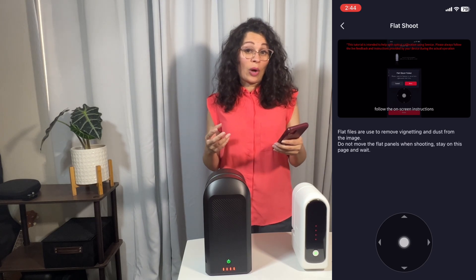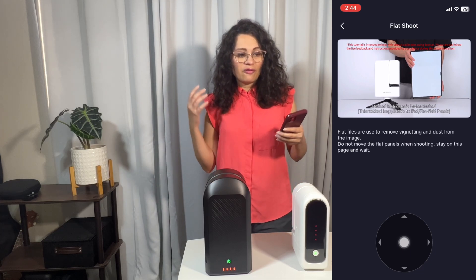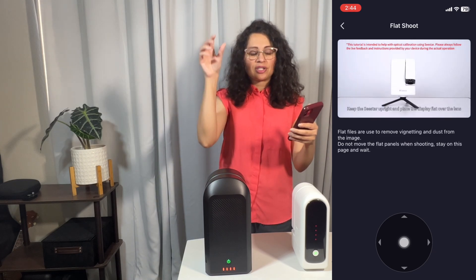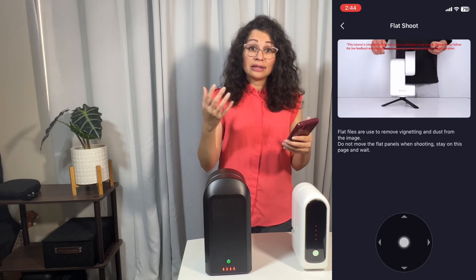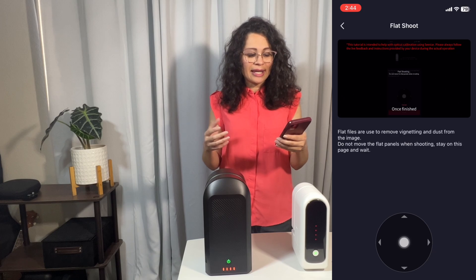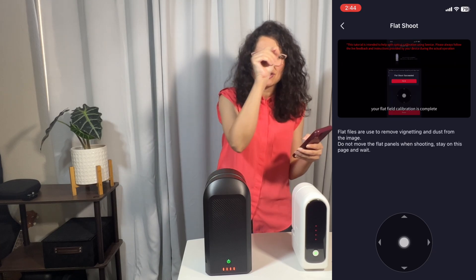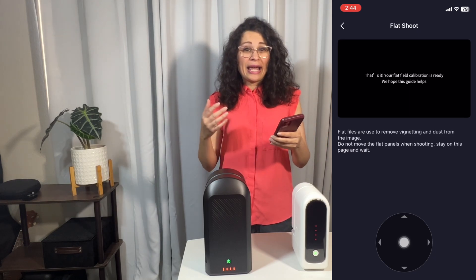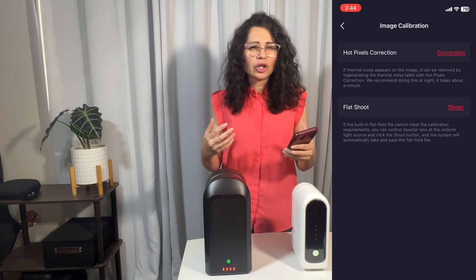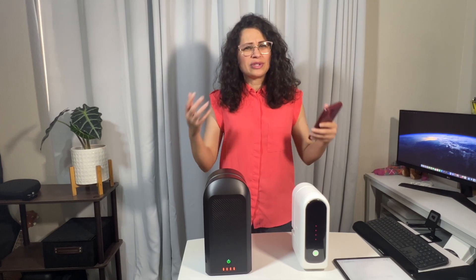You're going to have three reasons why you want to do this. Number one is to correct vignetting, which will help even out the brightness across your image and remove dark spots that can appear in the corners. Number two, it will also remove spots or other debris on your sensor or in the optical path, which can sometimes appear in the final image as dark spots as well. And number three, it will enhance the overall image quality, correcting imperfections and contributing to a cleaner, more accurate image representation of the deep-space object you are taking.